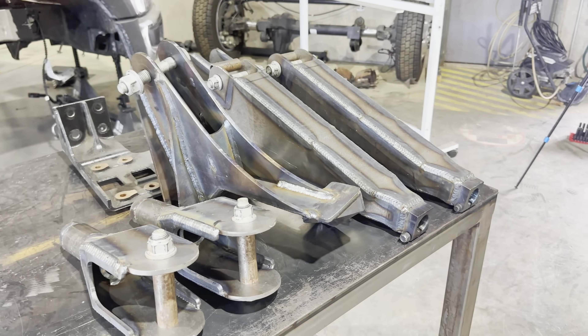Now that Kyle's finished welding up all the suspension components for the front of this truck, him and TJ are going to get them all bolted on, get everything aligned, and we can move to the rear. You're not going to see that until next week, but at least you guys can see everything go on the truck.